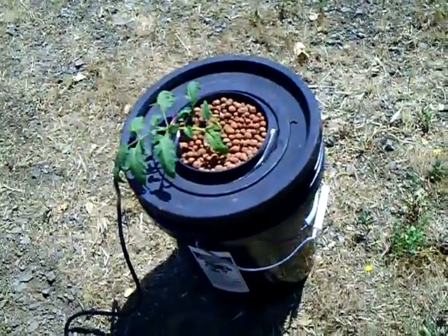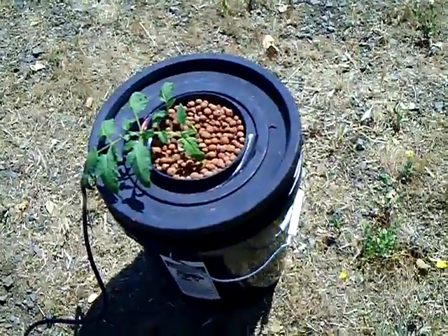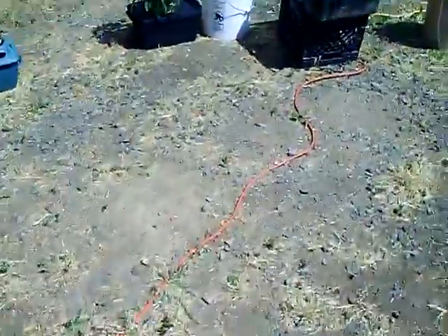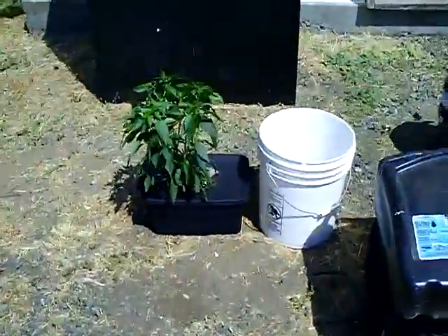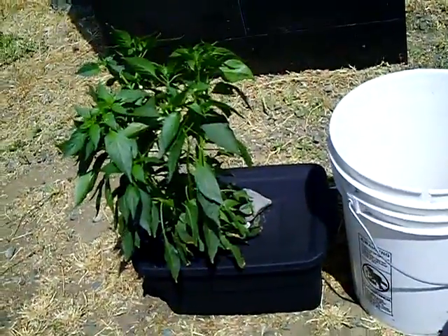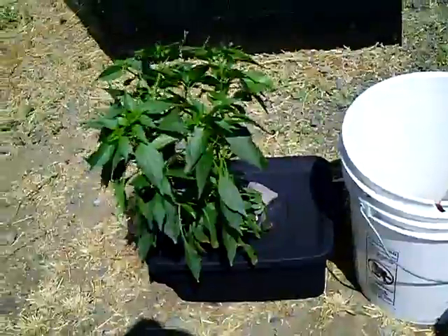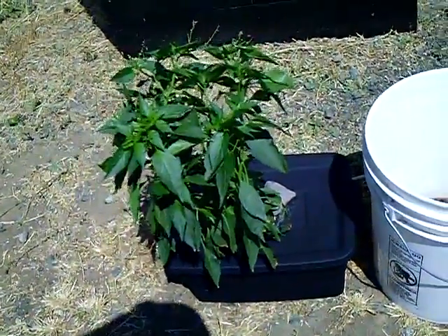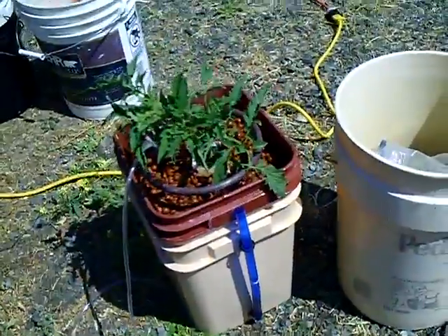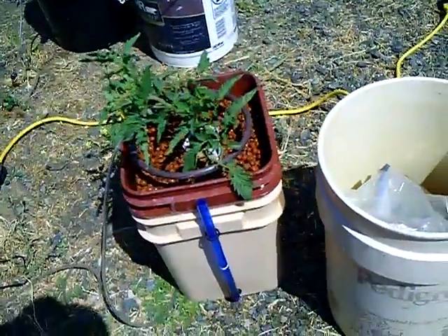I'll keep you updated on this one and show you my other hydro setups. This is my jalapeño — it's doing real well, starting to get flowers on this one. And here's the General Hydroponics Water Farm.